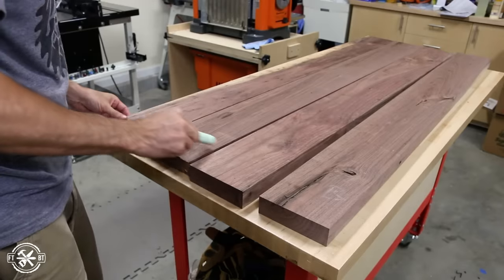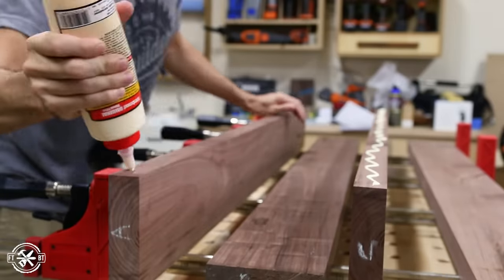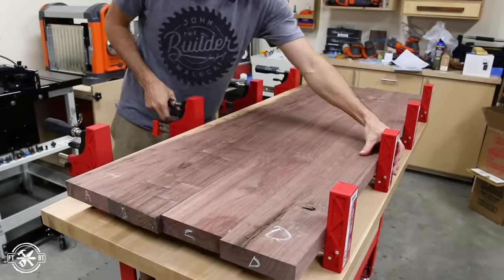I labeled each board to keep them organized and then went into the first glue-up. Instead of gluing all four boards together, I glued up two smaller halves. This lets me flatten the pieces on my planer and do a final glue-up, then I'll just have to worry about one seam instead of three.